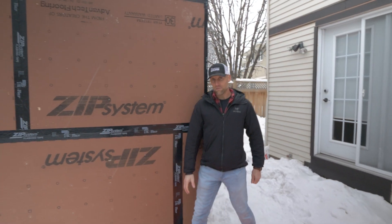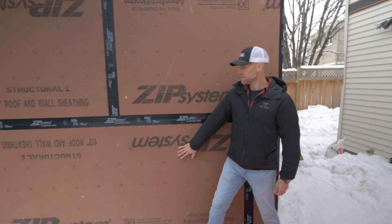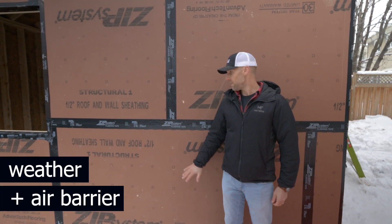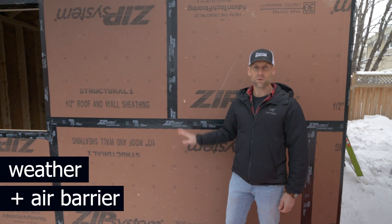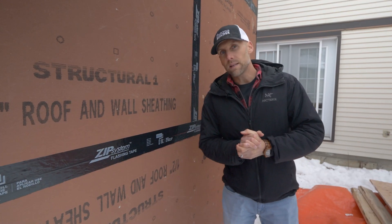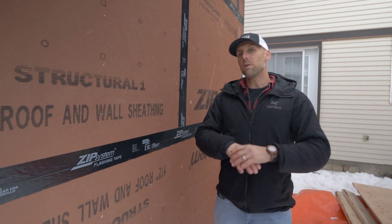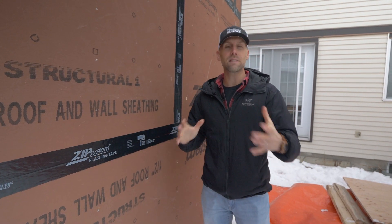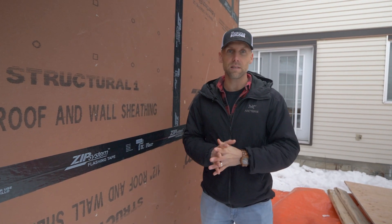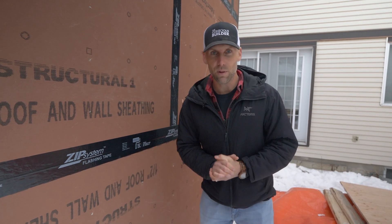So this is the first time we've used this system. It is a weather barrier and air barrier integrated into one, and then you tape all of the joints with their trademark tape. We haven't used this in the past because we've had to order it by an entire pallet or entire skid and it hasn't really made sense when we did the cost comparisons and the application that we were looking for.